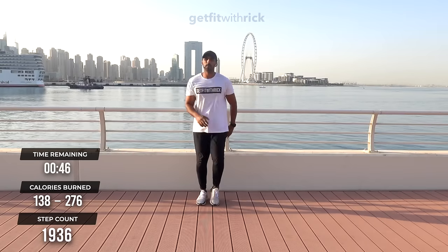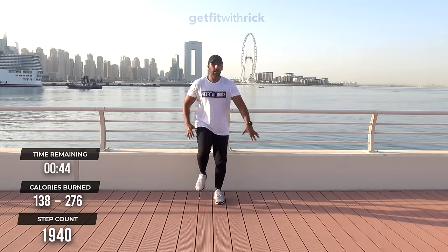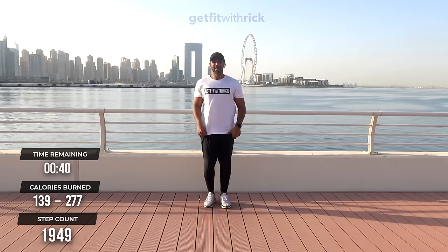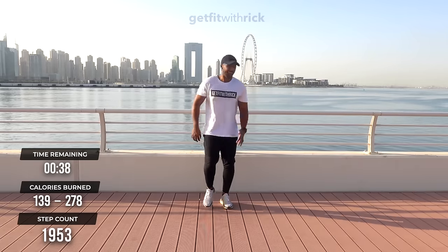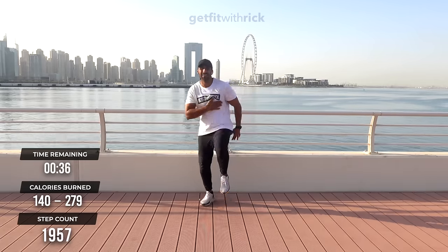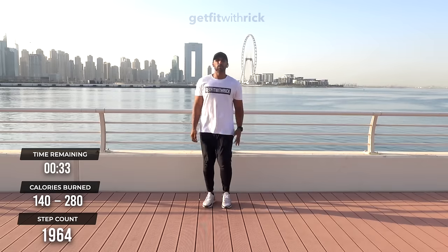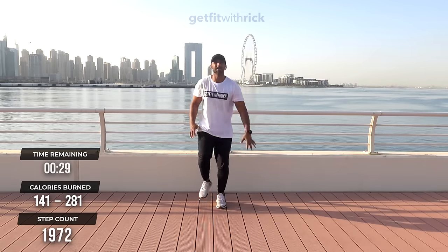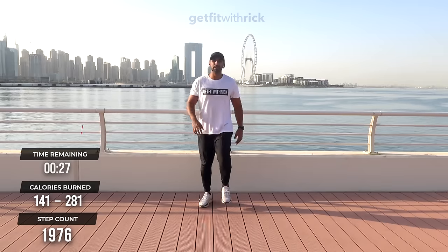Triple march — boom, boom, and attach. Right at the end now — how are we feeling? That's what I thought, baby. We're going to go into a final sprint. All I want you to do is a nice low-impact little sprint finish. Fast feet, fast hands.